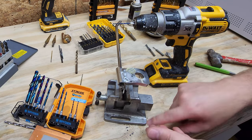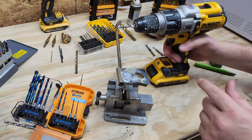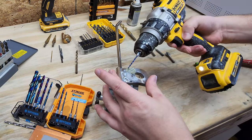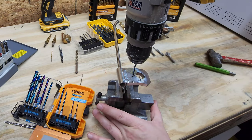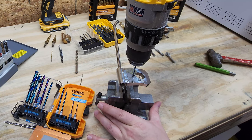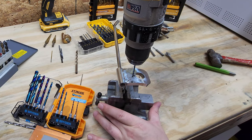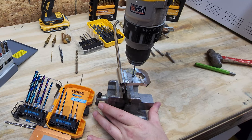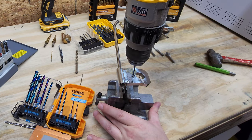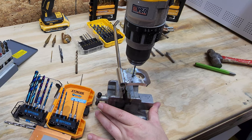That hole is almost exactly all the way through. These Spider drill bits are made in the USA and they're known for their quality — and these ones here are definitely cutting. Like I said, this is an extremely hard metal.